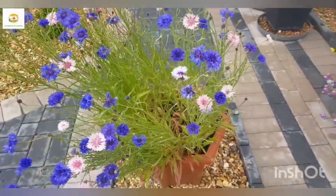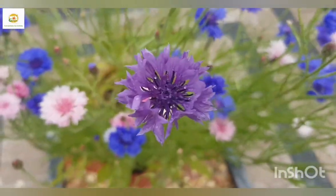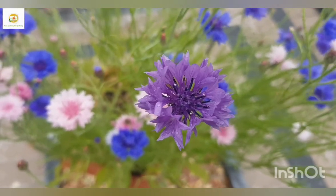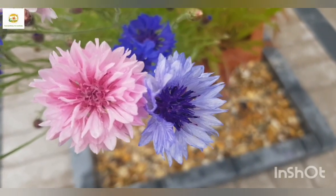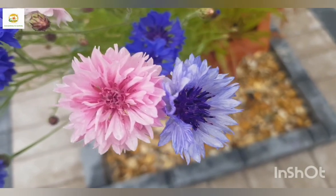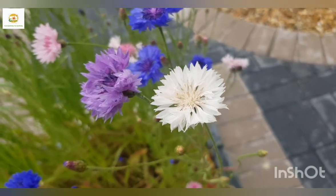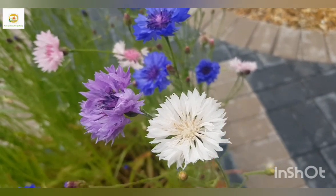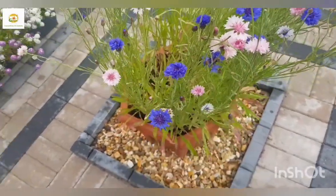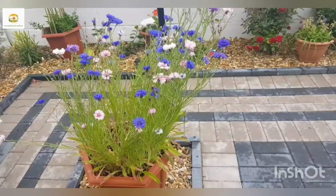They are quite cold tolerant so you can start them earlier in spring when it's still cold, and then they start flowering in early summer. They are called cornflowers because they used to grow as a weed in corn fields. They are also called bachelor's button - quite a few different names. They attract pollinators like crazy - these days I can see lots of bees on them. Their foliage is quite narrow and oblong with a grassy texture, so when they sway in the wind with all those lovely blooms it's really beautiful. I think it's a great idea to add them to your garden for a cottage garden feeling.